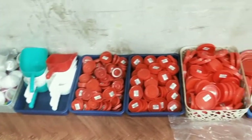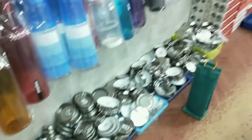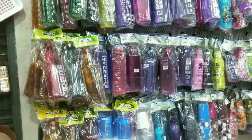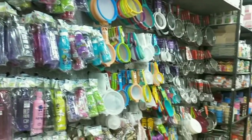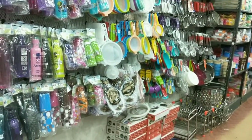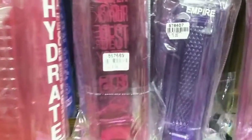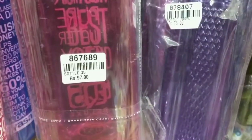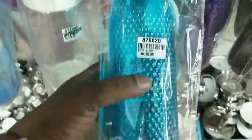There are 4 rooms in this shop. First of all, we are going to show the right side. We are going to show unique glassware items — they are on the left side. On the right side, we are going to show organizing baskets and kitchen items.